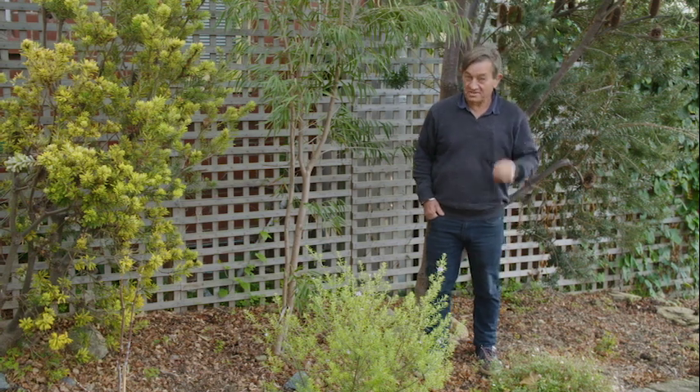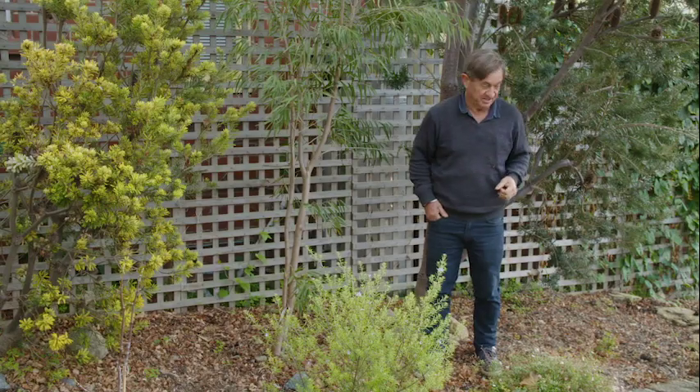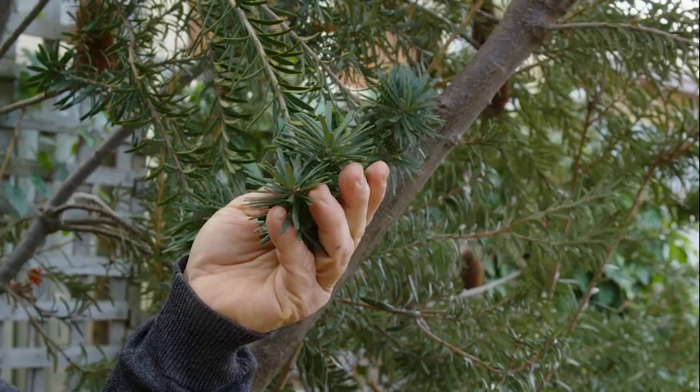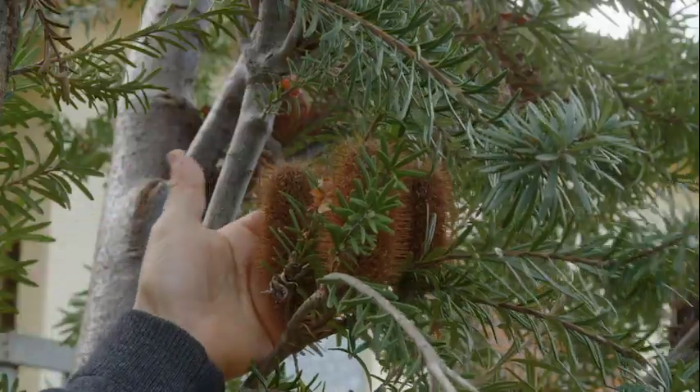Banksias are one of those iconic Australian native plants that you'd love to have in your garden. This is the silver Banksia, botanic named Banksia marginata. This one is absolutely thriving with deep green foliage and it's been flowering its head off.